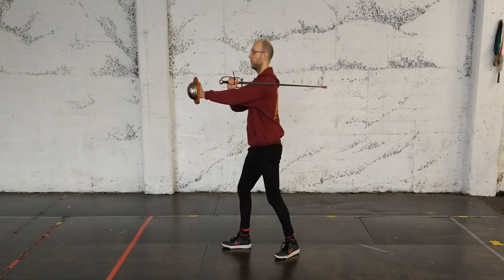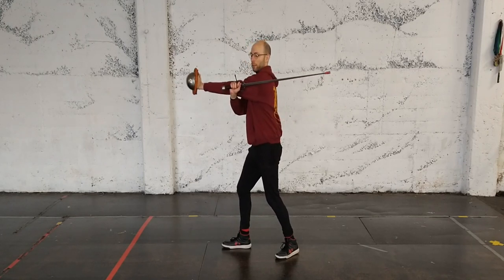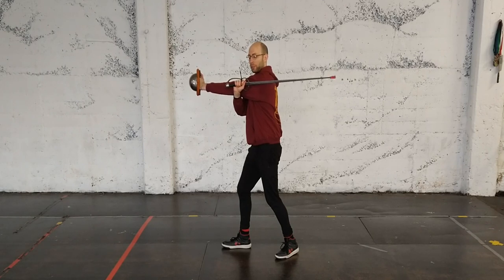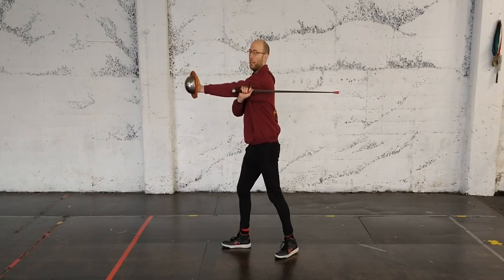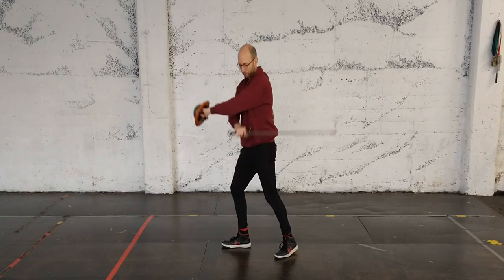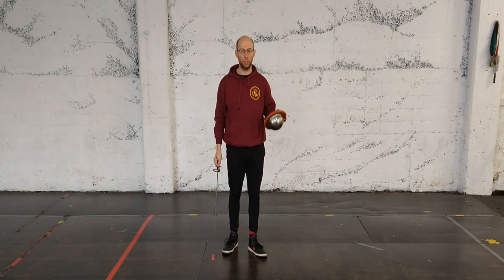You can also form a very similar guard called sotto braccio just by moving the buckler over the top. Usually when I do that one I put my hilt a little bit further back because there's a bit more space back here, sort of under my armpit, but in all other ways it's the same. It's also held feet together or with the dominant foot forwards. So that's the guard of sopra braccio and sotto braccio.